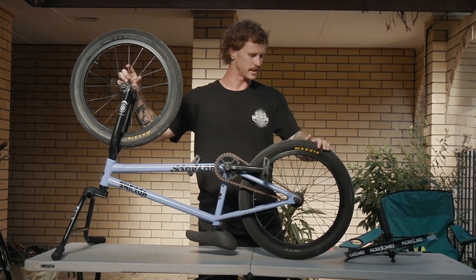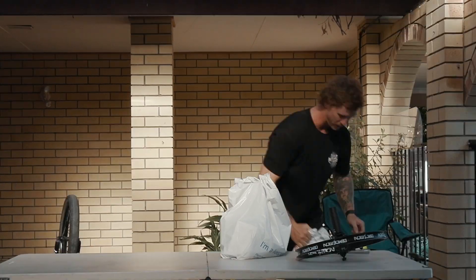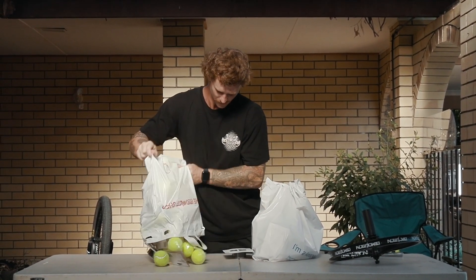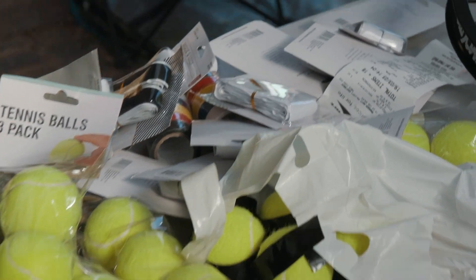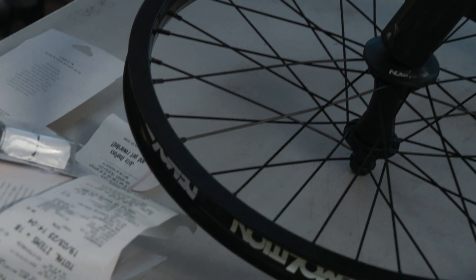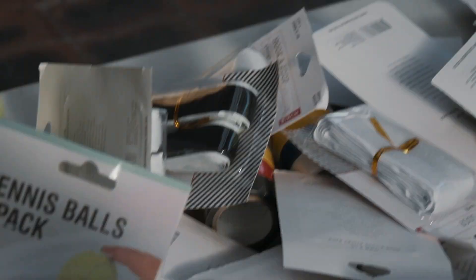Basically, let's just get into it. I bought $200 worth of Velcro and I think 60 tennis balls. Let's see if we can make this work. We've also got some electrical tape because I don't think the Velcro is gonna be enough to keep it on the rims.